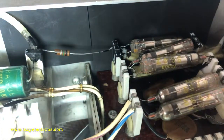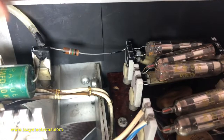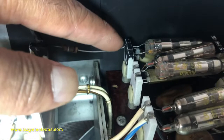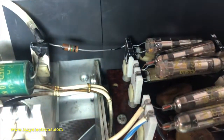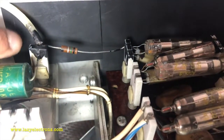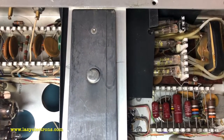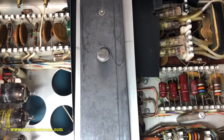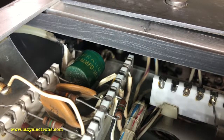Hopefully the corona dope will show up in the next few days. The original corona dope would have dried out by now, and with the cleaning to remove all the dust and debris that would have weakened it further. I'll do one more coating of corona dope once it arrives. I'm also going to cover the HV shield with a plastic sheet — I was not happy with the physical spacing between the high voltage points and the chassis, so I used that sheet all over the place until my dope arrives.